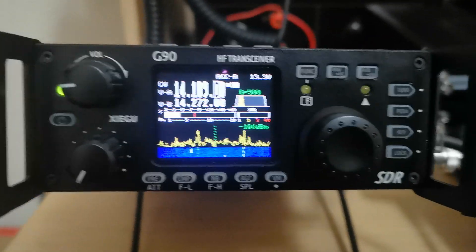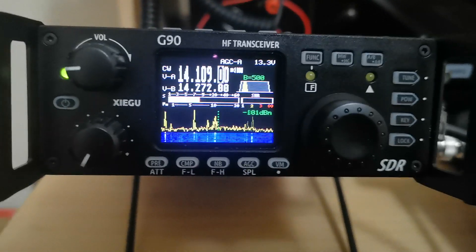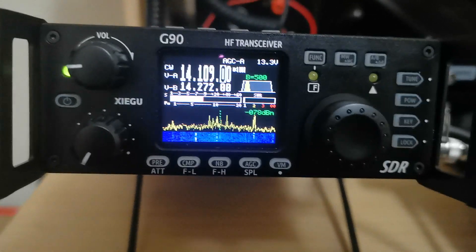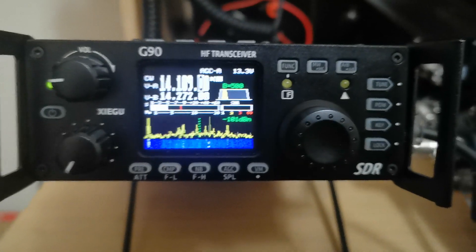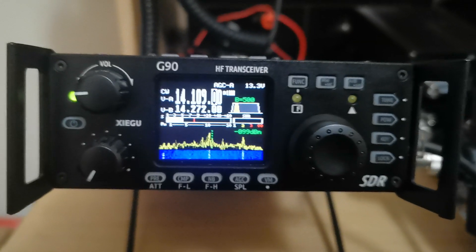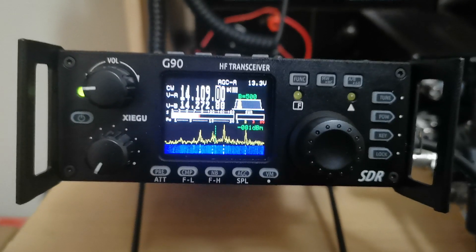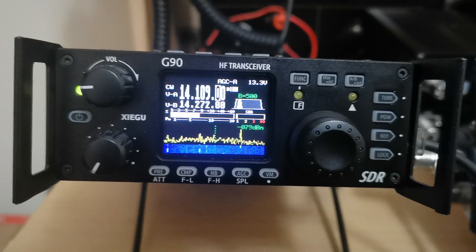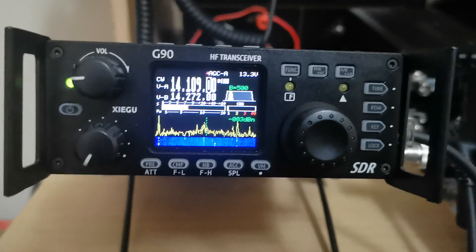We also now have a VOX function as well, and I think there are a couple of other tweaks they've made — obviously only at the pan scope and what have you. So far so good. We're looking forward to more updates and we may just get some more features.